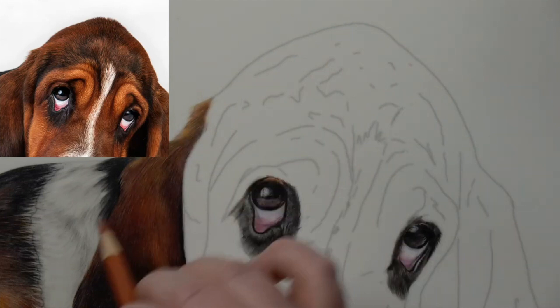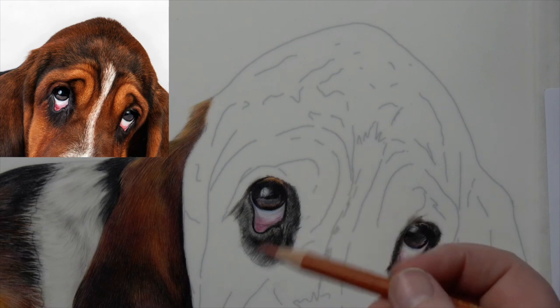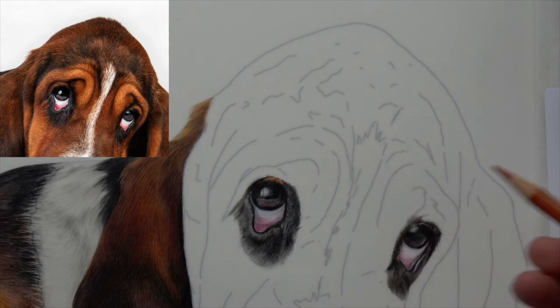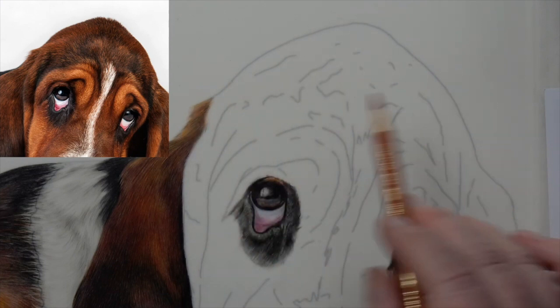We're going to make a start on the top of the head here. I'll go through the colors in a bit more detail. We've got this color which is tricky because it's orange with black in it, and when you bring black into orange, a lot of the time you can get green — so you've got to be really careful.